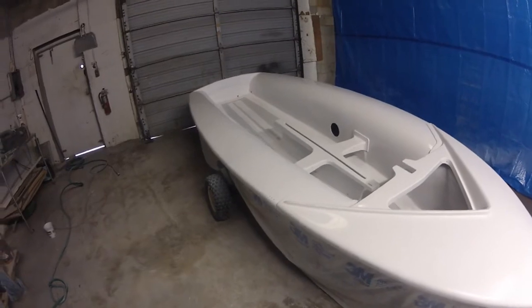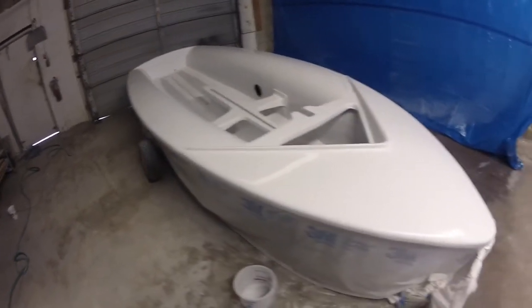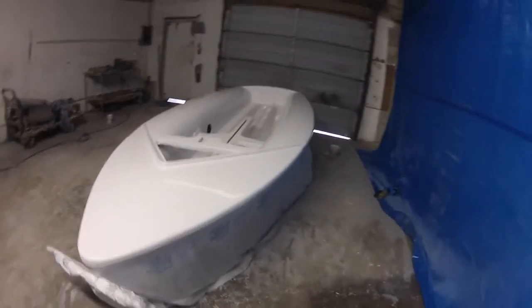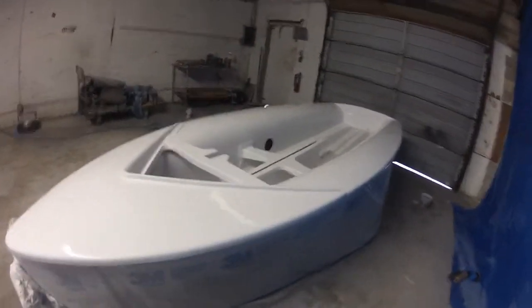This is a boat I painted with Dupont's Imron MS600. It's pretty much the same thing as Allcraft 2000.